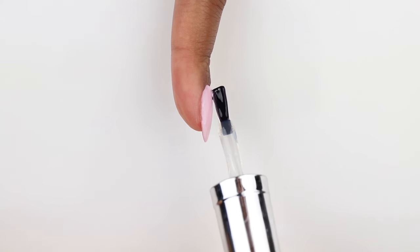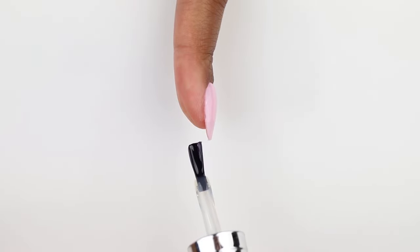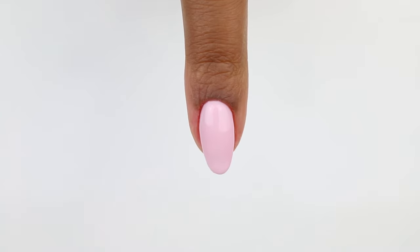It's just slightly thicker than a normal top coat, and I'm also using it to create a slight apex on the nail to add some structure, capping the free edge before curing it for 60 seconds again.